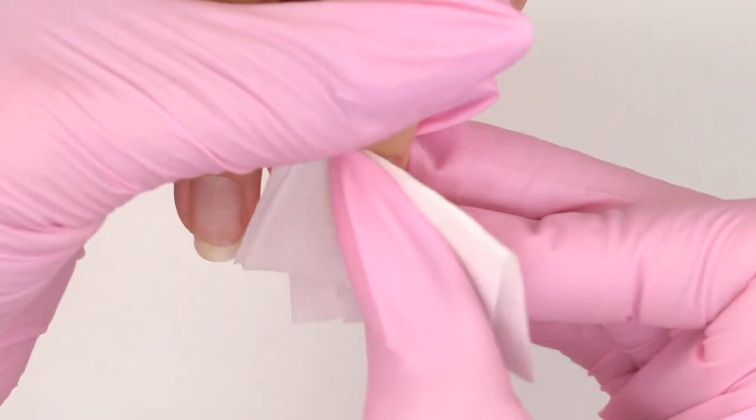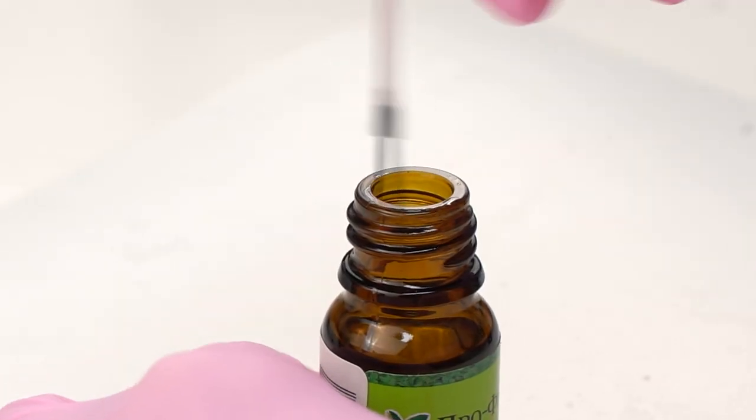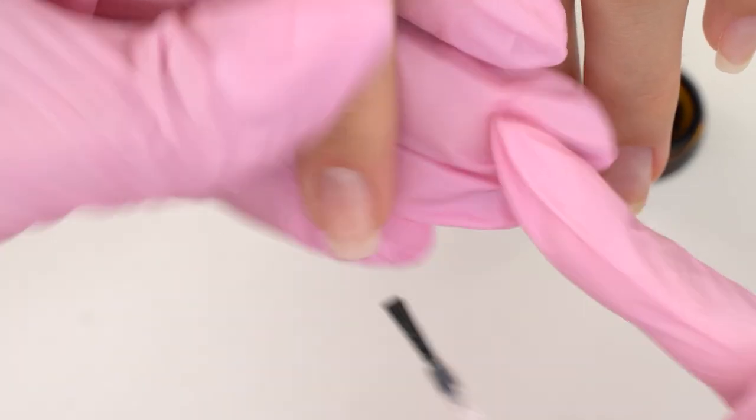For better bonding, I will use this product — it acts as a double-sided tip. It's a primer, so I apply a small amount, as always.